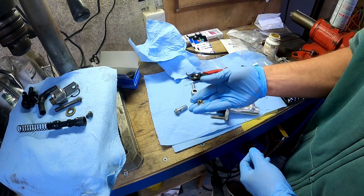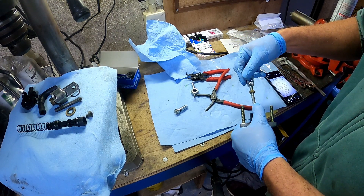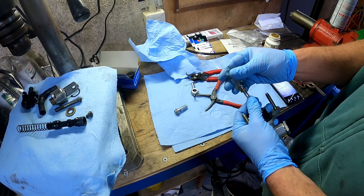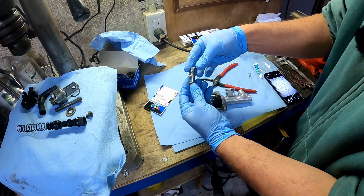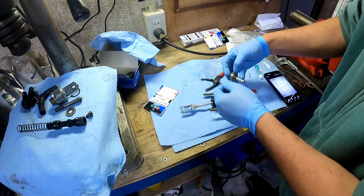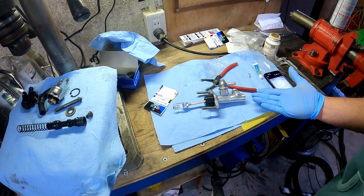And we're here — locking nut. Put on this bad boy. I should have set it up before putting it together, but now I'll have to do it in the car. That's it — that's put back together. I'm not going to tighten this up until it's in the car because I don't know what angle I want. Fully overhauled.